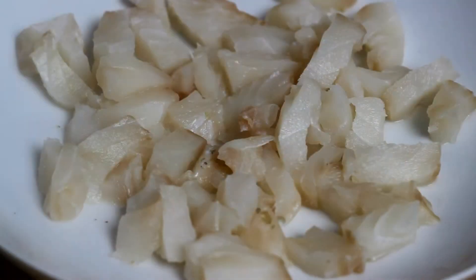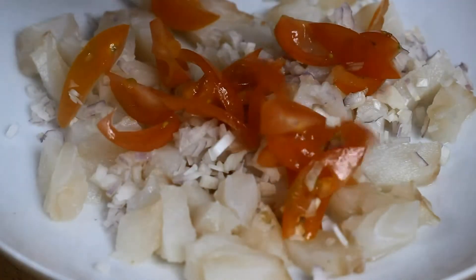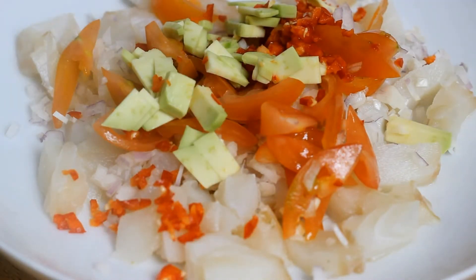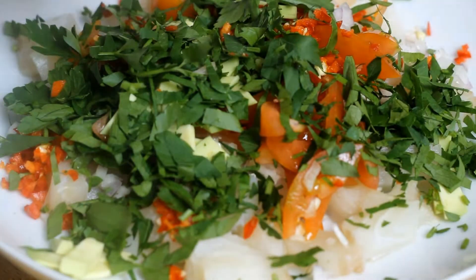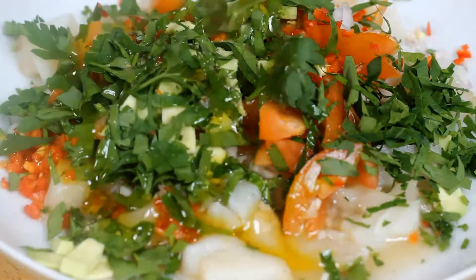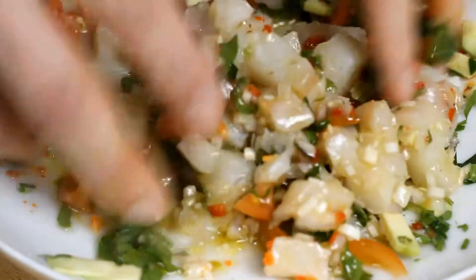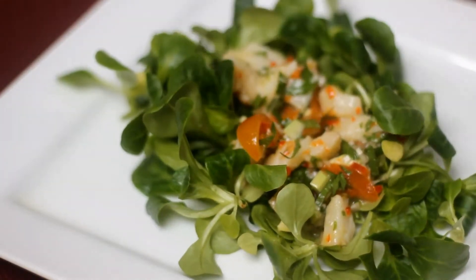Now putting it all together. Move the fish to a larger bowl and add the shallot, cherry tomatoes, and the finely cut chili peppers. Add in the avocado and parsley. Pour over all the lime dressing and sprinkle generously with olive oil. Mix everything carefully — best with your own hands — and put aside for at least 20 minutes, making sure the liquid covers all of the fish. After that, place it all on salad.